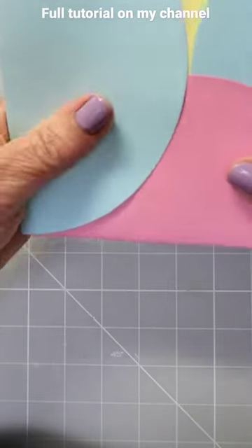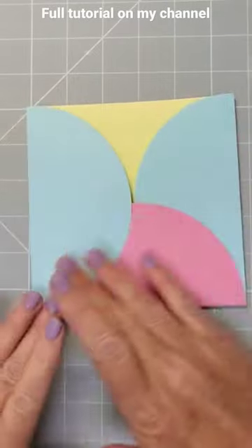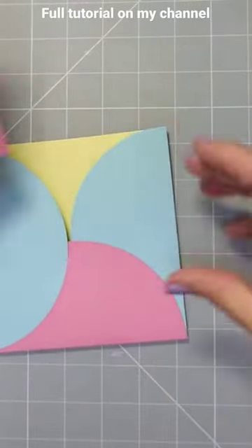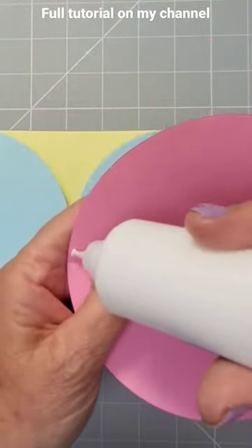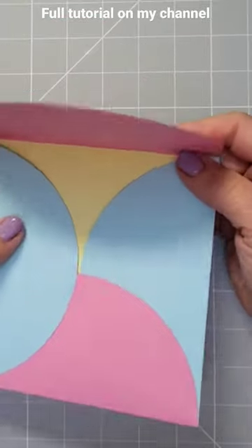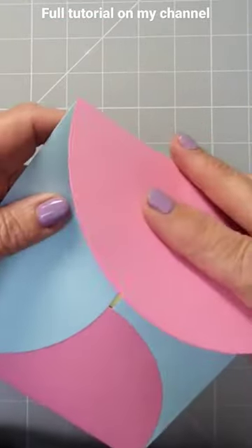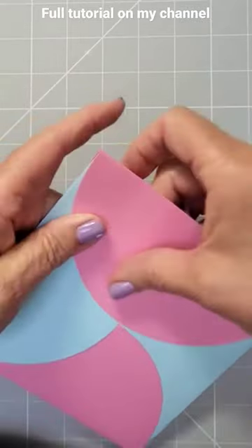Once you're happy that they're together, just push against your card so it's nice and square. Give it a rub down, then for the last one you do the same thing — just glue across there like that, pop that over the top of everything. It's not in the right place on this side but we don't need to worry about that. Just get those two corners lined up and rub the glue down.